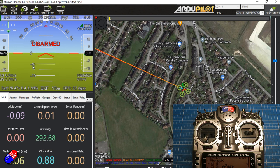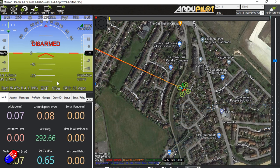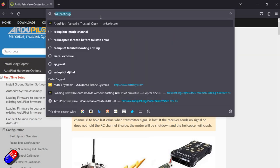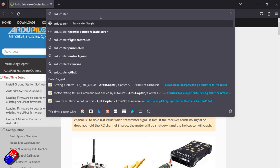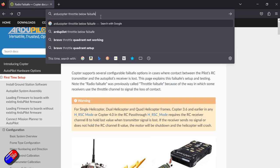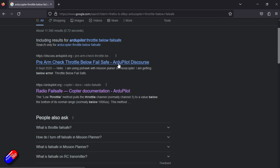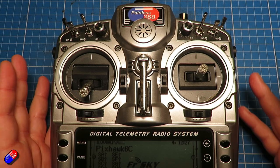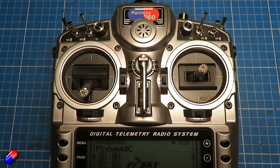If there was something like a 'prearm' error or similar on screen, all you need to do to troubleshoot that is go to your browser, type in 'ArduCopter' and then the actual error that appears on the screen, hit enter, and you will find there are probably already people who have had that issue. The forum or documentation will show you exactly how to fix it. Check the second video in the series for the specific issues I ran into when troubleshooting arming on this model — it's one of the most common errors people get stuck on.